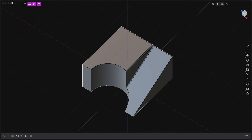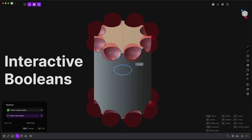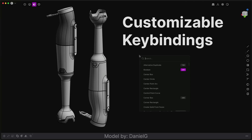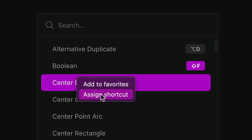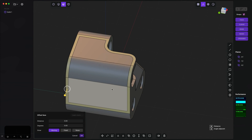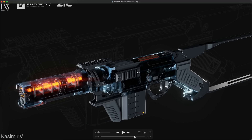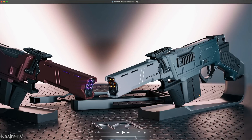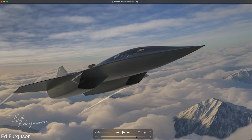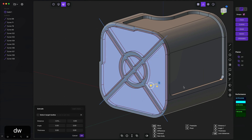Through YouTube, I learned about Plasticity, a new CAD package designed for 3D artists developed by Nick Allen. Plasticity combines all of the freeform modeling tools you might find in an artistic tool like ZBrush, but also with the parametric freedom you'd expect from a CAD package like Fusion 360. So if you're looking to create models of futuristic objects for 3D printing or artistic rendering, this could be the ideal tool. You can give it a 30-day trial and check out tutorials on Nick Allen's YouTube channel.